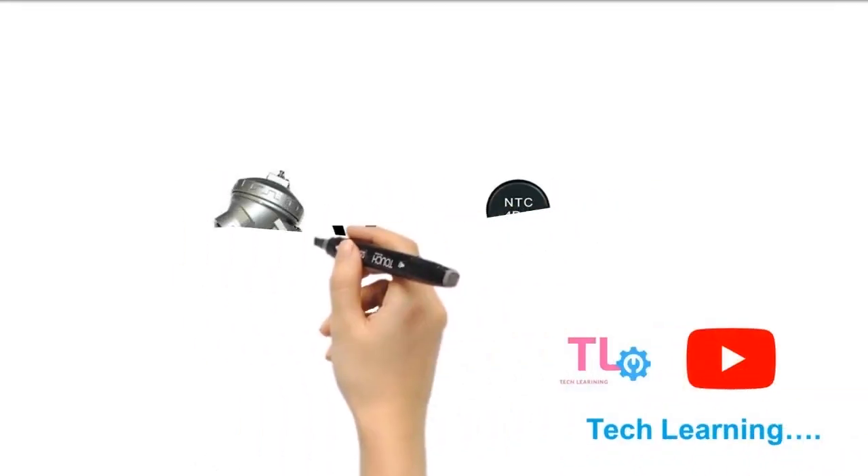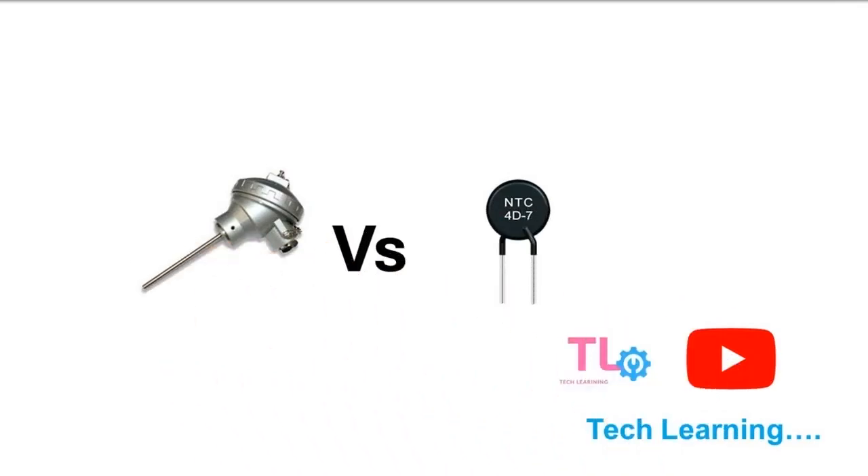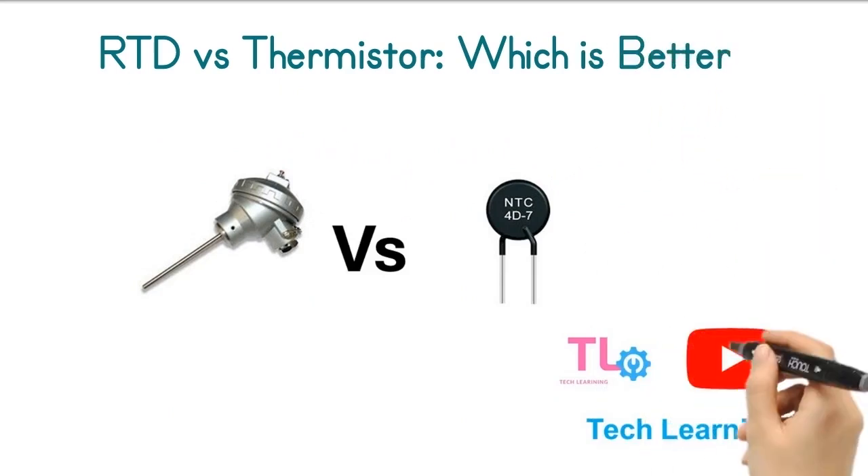Hello everyone. Welcome back to our YouTube channel, where we explore the world of instrumentation and automation. Today, we are going to compare two popular types of temperature sensors: RTDs and thermistors. By the end of this video, you'll know which one is better for your specific needs. So, let's get started.